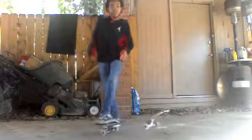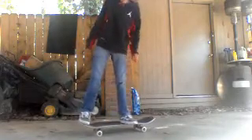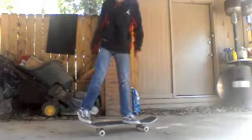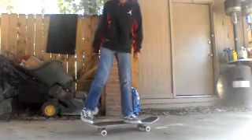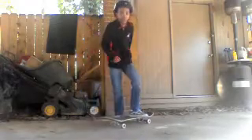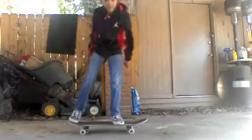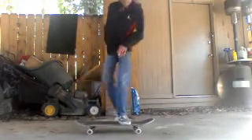Now let's go on to the frontside shove-it. A frontside shove-it — your back foot is not going to be in the same position as the backside shove-it. It's going to be right here, and your front foot is going to be put right here, and then you just look right here.